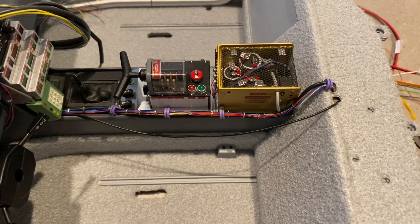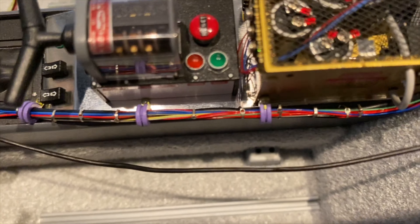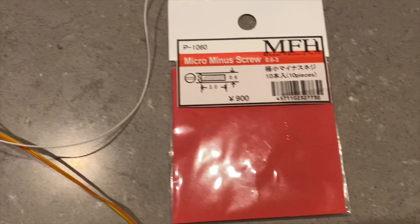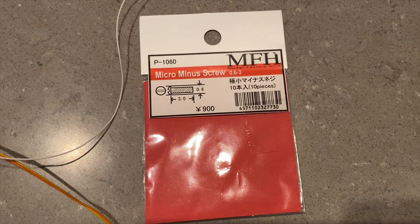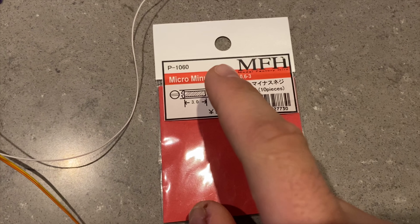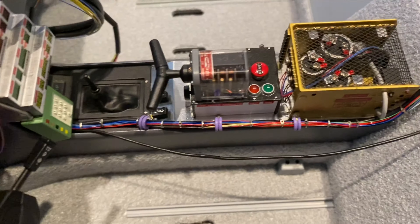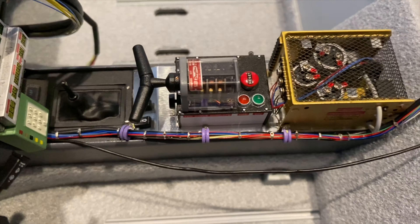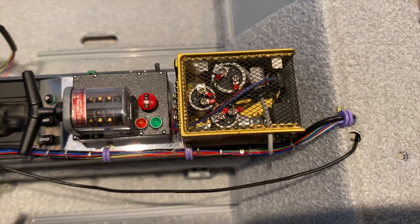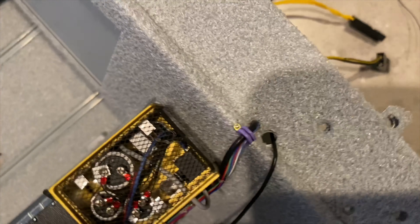I also drilled holes in order to put these very small screws — these are micro minus screws, as you can see they are three millimeters long and just 0.6 millimeters wide. I made 0.5 millimeter holes and literally screwed those micro minus screws in.